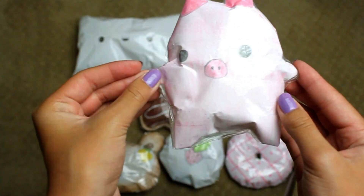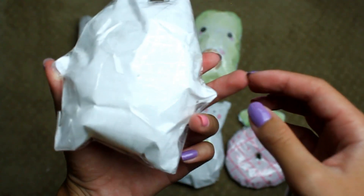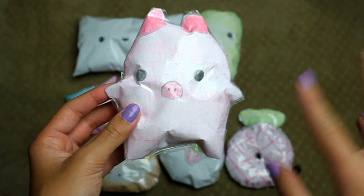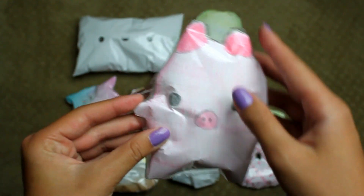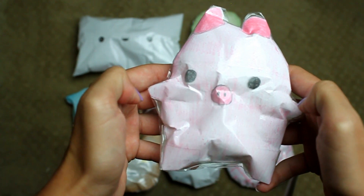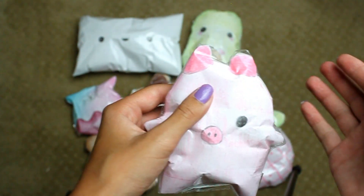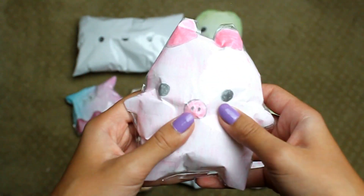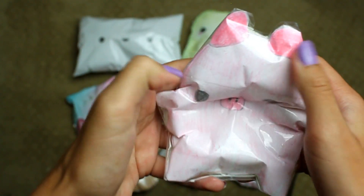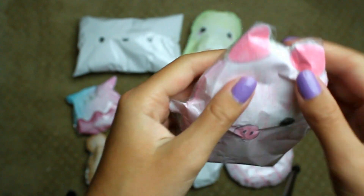Next I have this Punimaru marshmallow. This is the first time I used the new technique and it turned out really slow rising. It used to be more slow rising but I kept squishing it because I was like, how is this so slow rising, and then it kind of popped. Oh, it's not slow rising anymore.